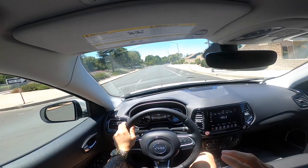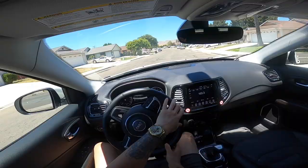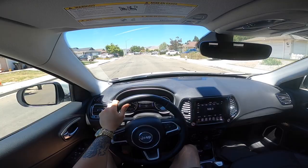I think this is for someone more conservative, someone trying to watch their miles per gallon, their gas mileage. Right now it's getting 22.7 miles per gallon. All in all, not too impressed with it for my taste.